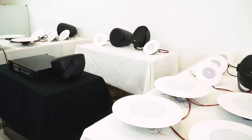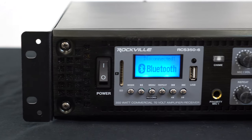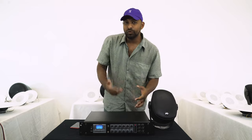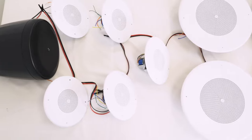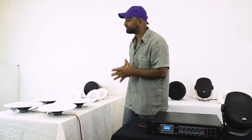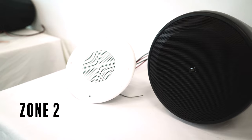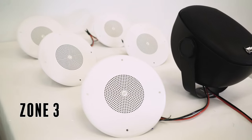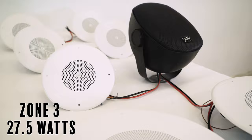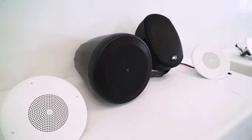I have a demo set up to show you how a 70 volt amplifier works on multiple zones. I have the RCS 350-6 with three different zones set up. At zone 1, I have a total of ten different speakers tapped to different wattage amounts, and the combined total comes to 80 watts. At zone 2, the total wattage is 77.5 watts. At zone 3, I have a total of 27.5 watts. I'll play some music and bring in each zone to show you independent control.